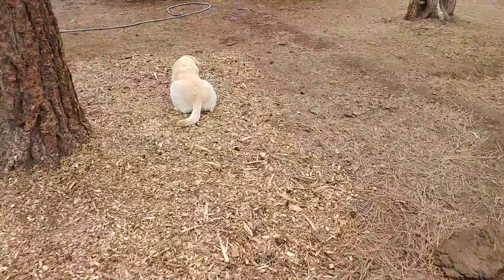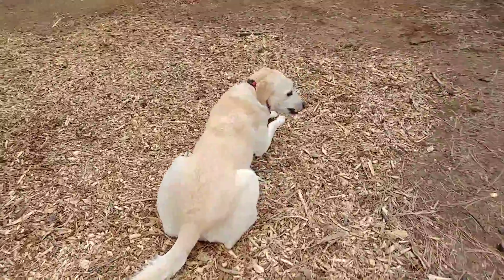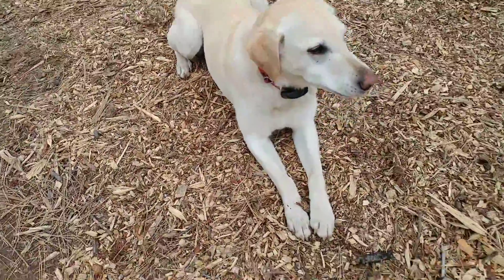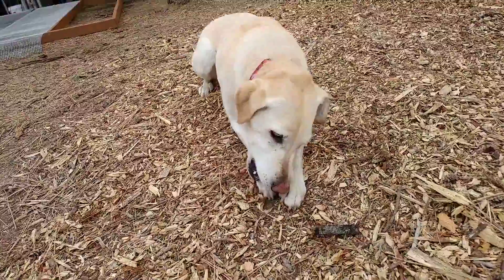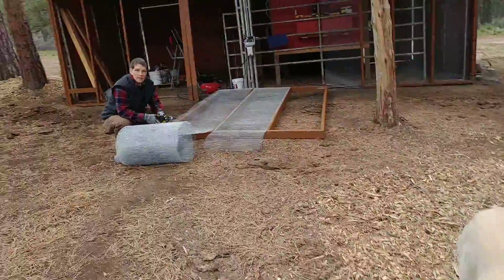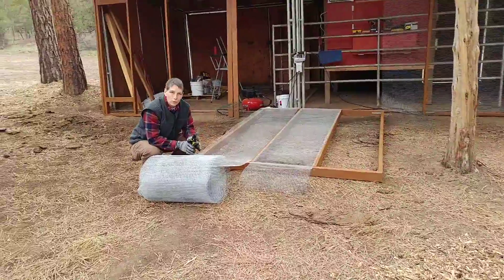Ellie is doing a wonderful job helping, even out in the rain today. Look at you chewing a stick — how cute are you? And Dennis is indoor napping because it's cool and rainy.